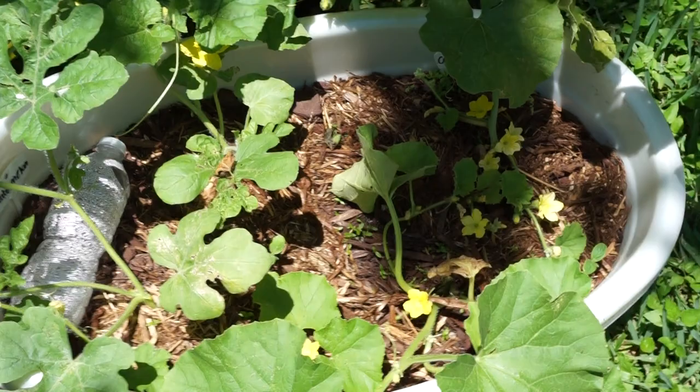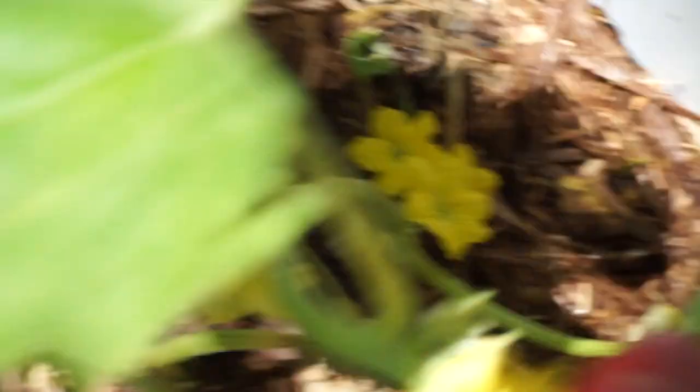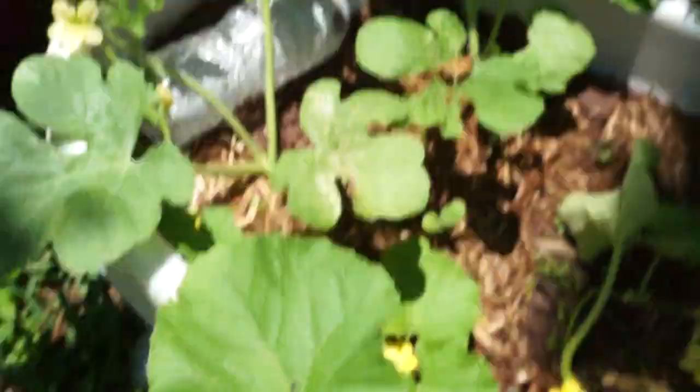I want to show y'all my container garden. These are some melons - my melons are doing really good! I transplanted them maybe a week or two ago and they didn't die, I was surprised. I put two in here, I shouldn't have, but they're doing good. You can see the flowers and stuff are blooming, they look pretty decently healthy except for some spots on the leaves.